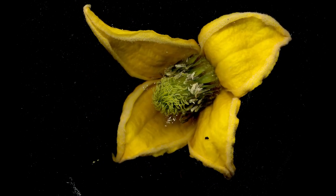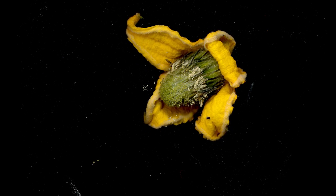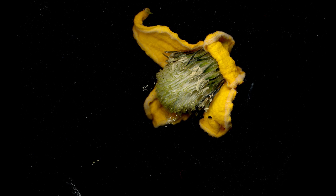I first came into contact with Yellow Clematis when I was living in Germany during the summer of 2011. The older woman whose house I was staying at had a sprawling bush in her backyard. One day I asked her what it was and she told me its name in German, which is spelled the same as it is in English.